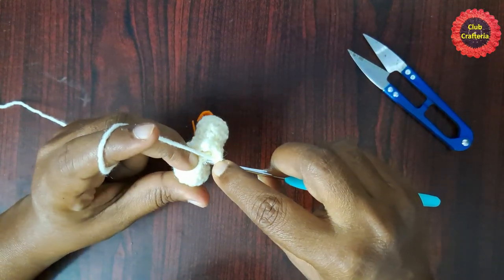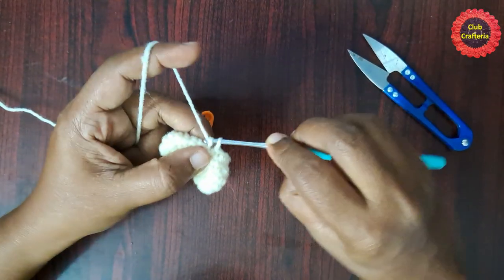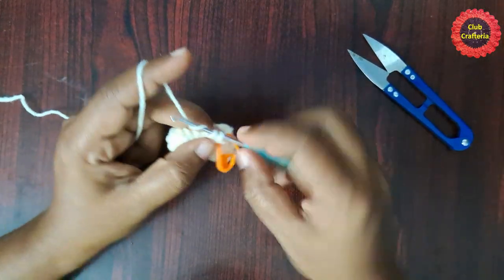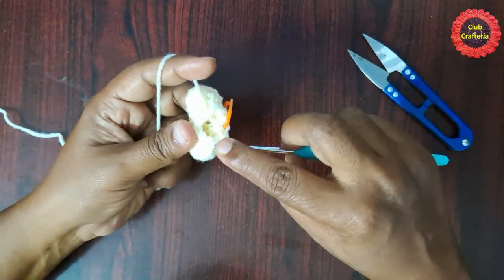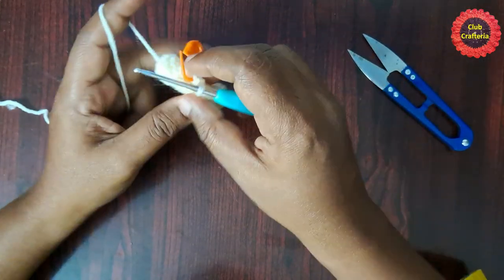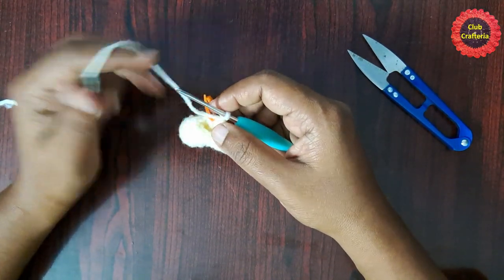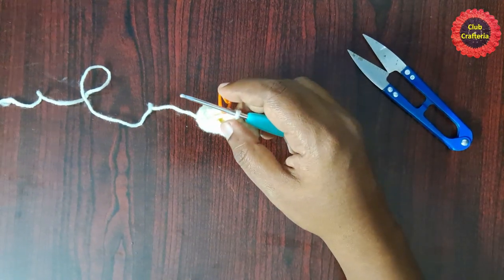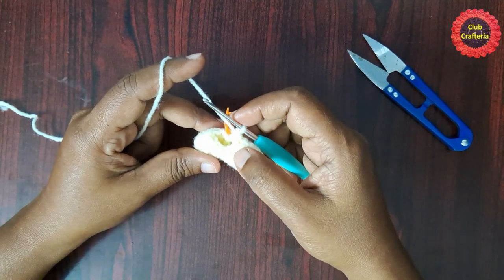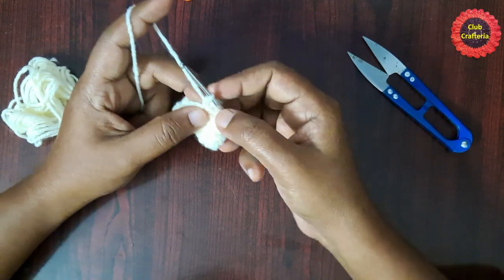For the next round you are going to do single crochet in each stitch. Place the stitch marker in the first single crochet. Likewise do single crochet in each stitch until you reach the stitch marker. By following the same pattern, do one more row. Totally you should do single crochet for two rows, and each row will have 12 single crochet stitches.